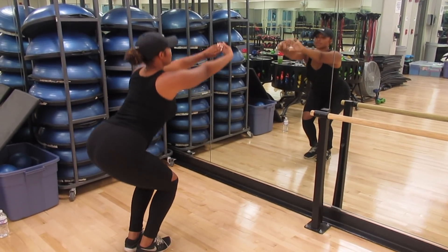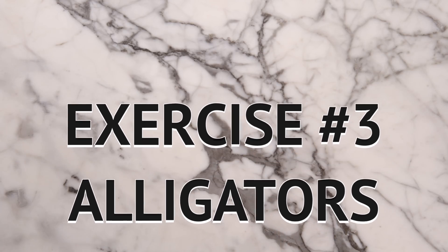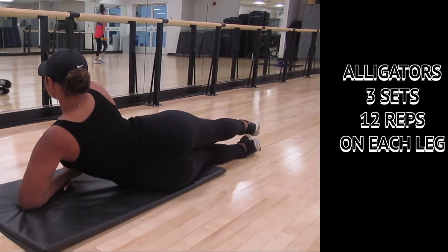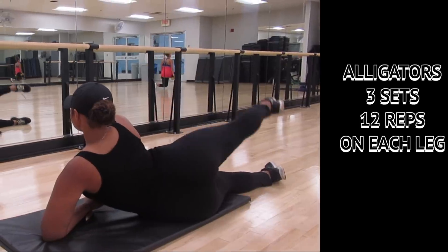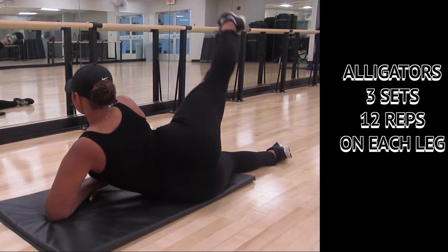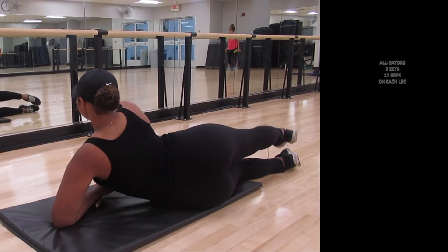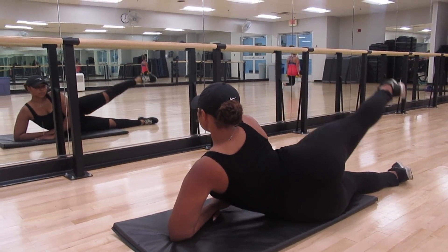All of these exercises are beginner friendly and can be done in the comfort of your home. Exercise number three: alligators. I call these alligators because it's like your legs are an alligator's mouth opening and closing. All you're going to do is open and close your legs — it's that simple. Slow and steady wins the race; the slower and more controlled you are, the better the burn and the better the results.